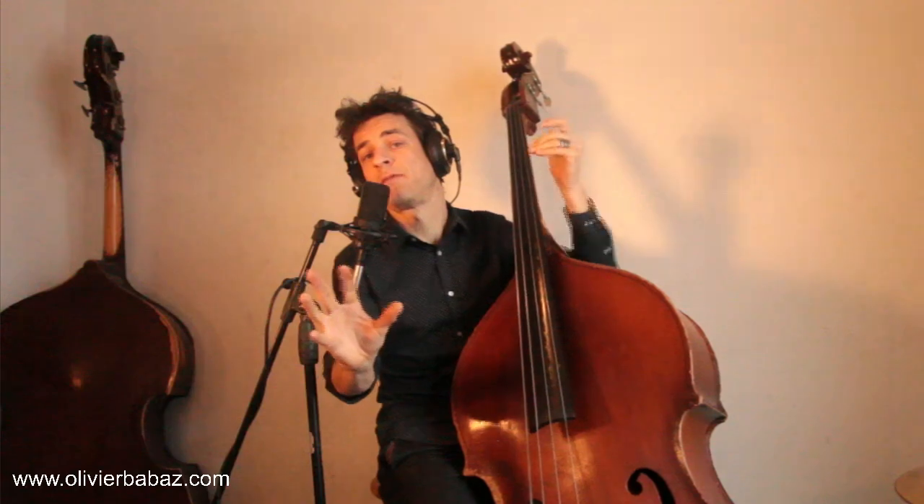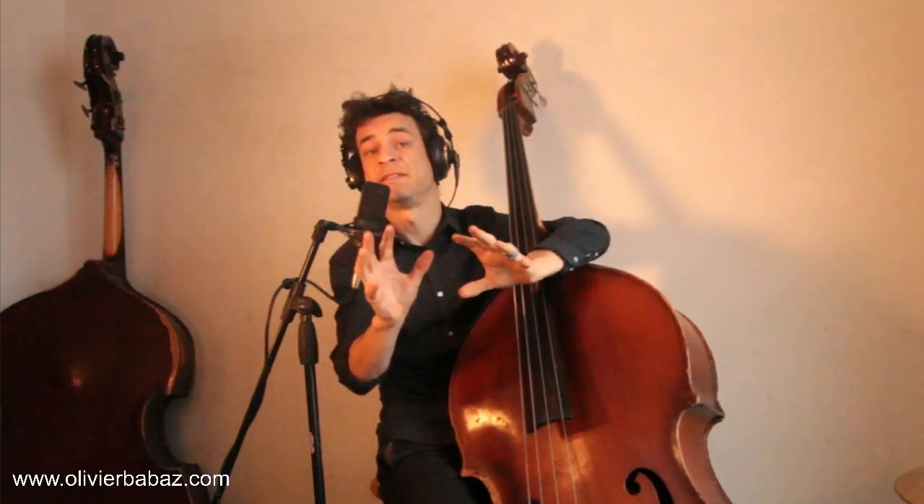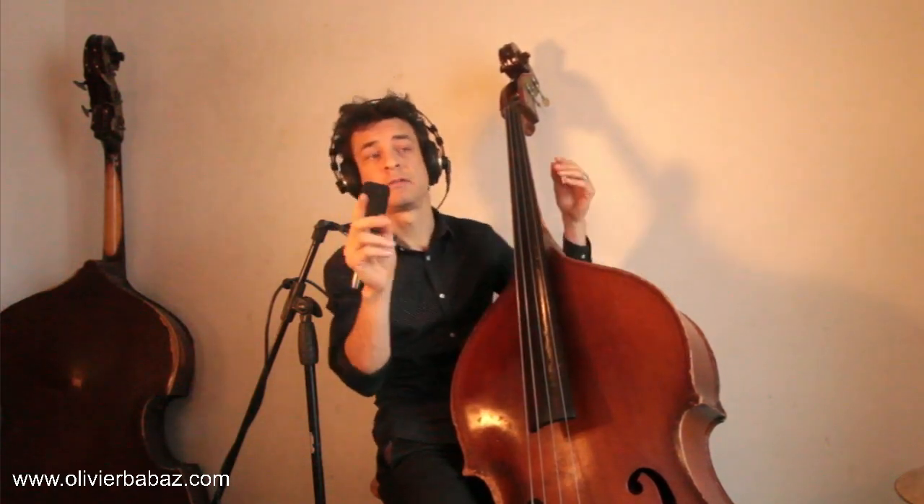Now we're in swing feel, so we're triplet-based. Our beat goes one, two, two, two, three, four. We had our beat on the one, we had our beat on the three, and now we want to put our metronome on the two. So instead of having one, two, three — one, two, three — you want to have two, three, one, two.